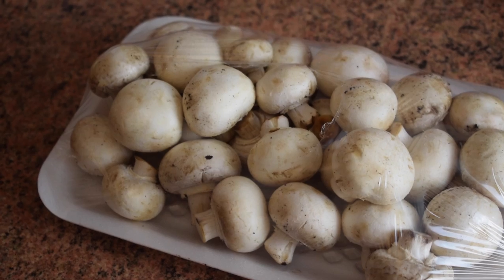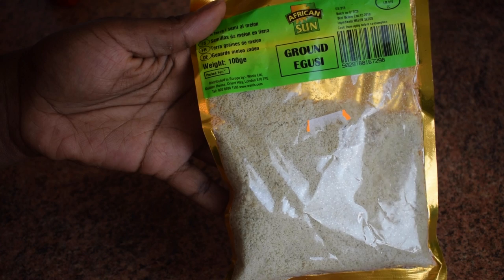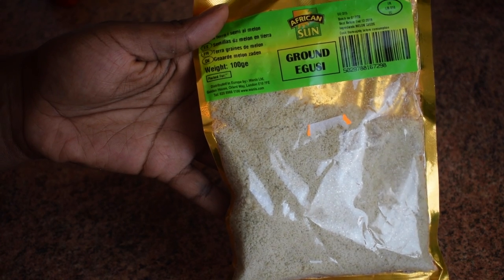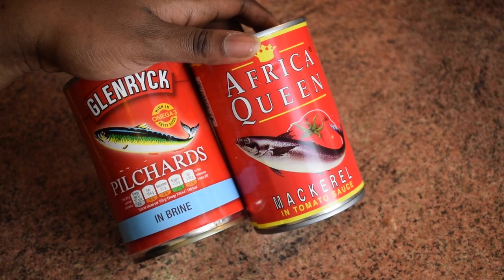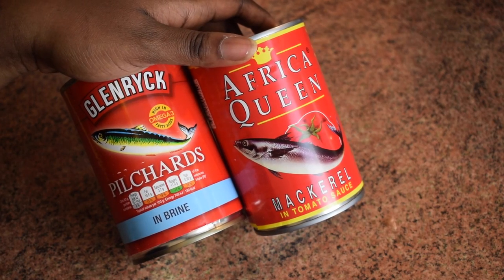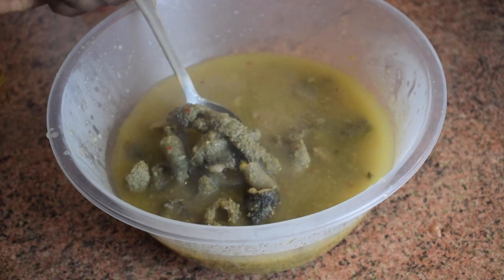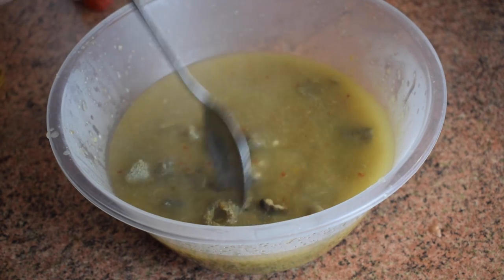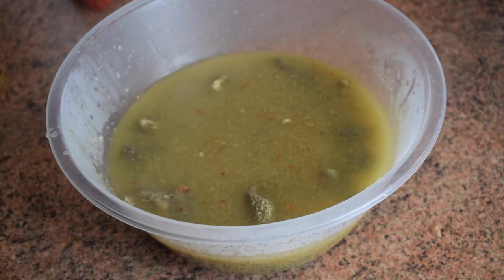You also need two fresh tomatoes, two garlic cloves, and mushrooms — though that's completely optional. The main ingredient is the egushi or akatois, and I'm using two packets. I'm mostly using pea shots in brine and mackerel in tomato sauce. I also have my meat stock — these are tripe — but of course you can use any other meat you like.